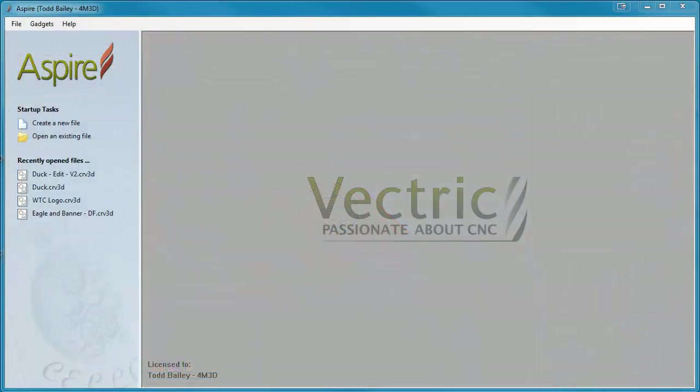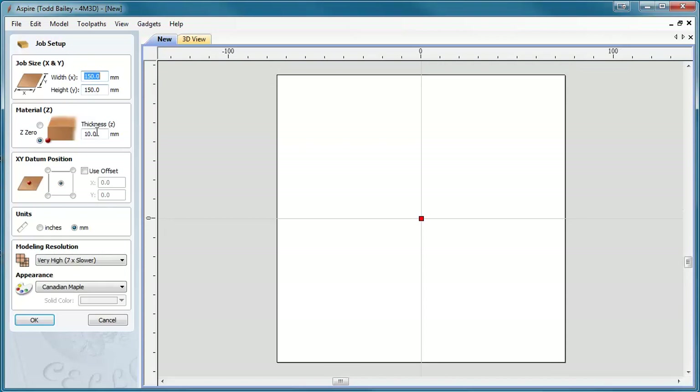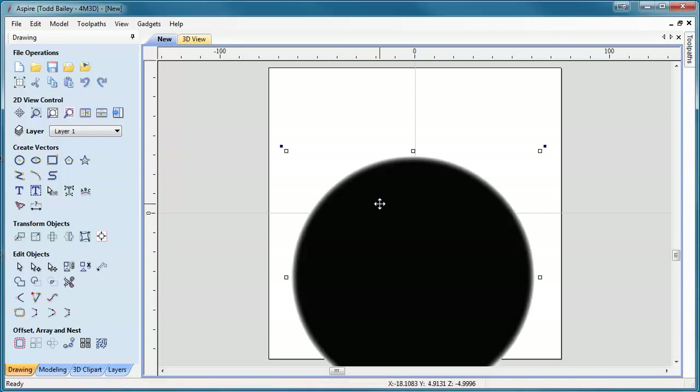This is Aspire version 4. We're going to create a new file and set it up to be 150 by 150 by 10 millimeters thick — this is your material thickness. Make sure your zero is at the top of your project. We'll work in millimeters, and for modeling resolution I choose very high but use whatever is suitable for your PC. Click OK. Aspire sets up a nice little workspace for us. The first thing we're going to do is drag in our dish — it'll bring in a grayscale dish and the 3D model. Press F9 to center it.